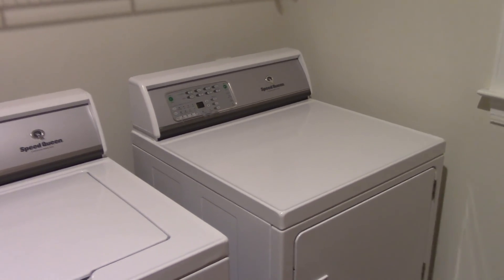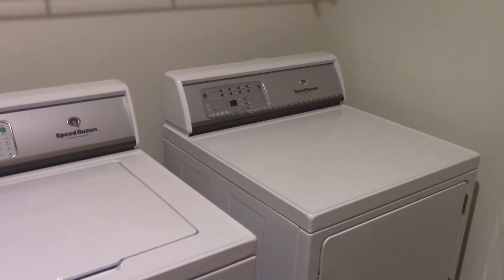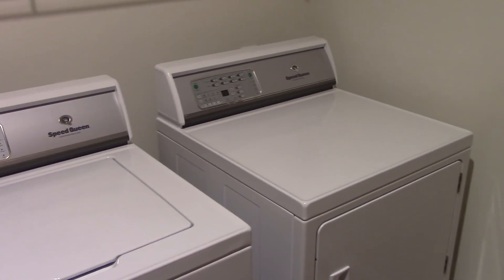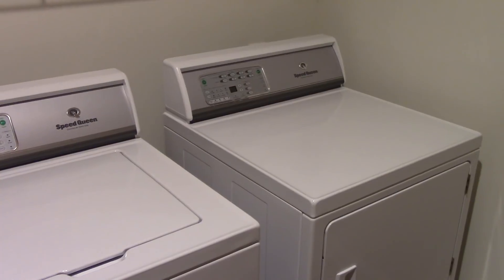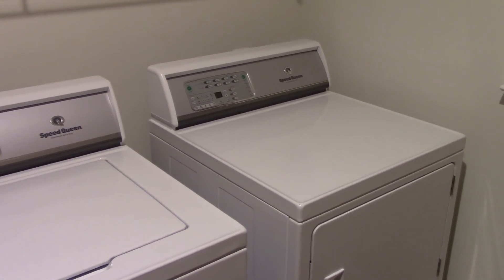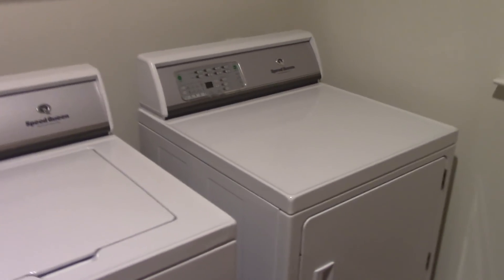Alright everybody, this is a video I was hoping I was not going to have to make, but after the three times this dryer has had this problem, I knew it was going to be inevitable. So what am I talking about here?